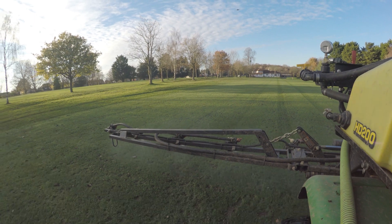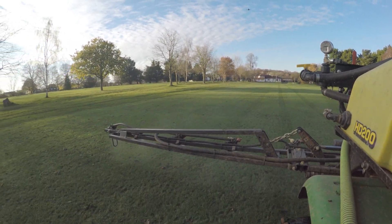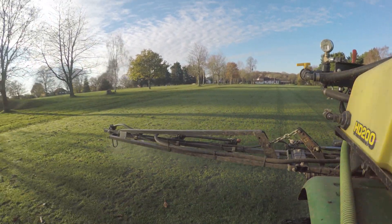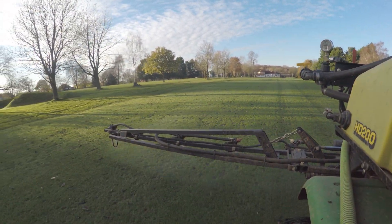The guys at Turf Tonics also run a contracting business, and they'll be using this kit to go to multiple other sites. For them it gives much better traceability, much better accuracy, and ultimately it's another string to their bow.